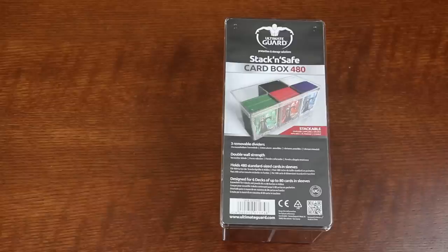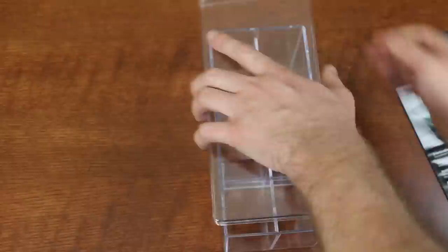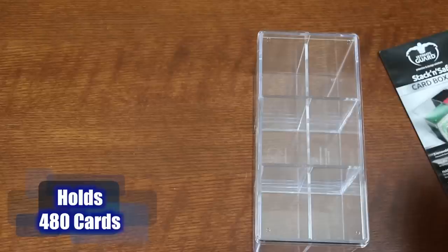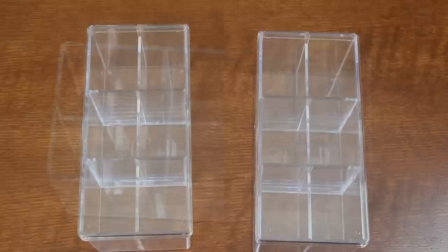Before we get to the pricey stuff, I want to start with our basic budget options. That way we can compare the expensive storage options to the basic budget setup, and ask ourselves if it really is worth all that extra cash. One basic cube storage option would be something like the Ultimate Guard Stack'n Safe. This is a basic acrylic box that holds 480 sleeved cards. Since most cubes usually run anywhere between 700 and 900 cards, two of these would give you storage for 960 cards. Average retail price on these is about $12.50 US, so times two, that means compact functional storage for up to 960 cards for about $25.